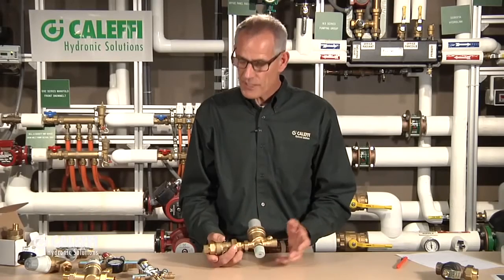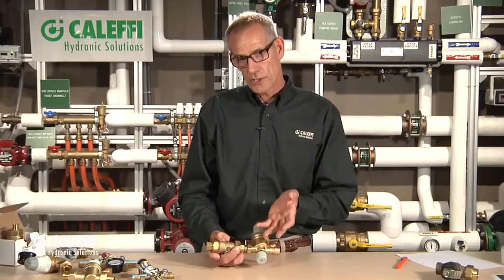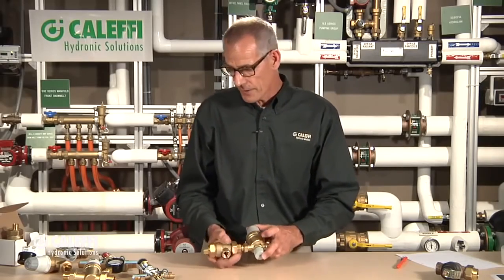That's really the plus of this valve. But it's also very nicely built — it's a unique valve in the way it's constructed and the serviceability of it. Let me go to a cutaway to show you what I mean by that.